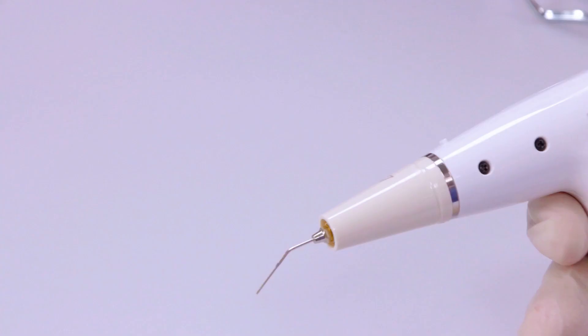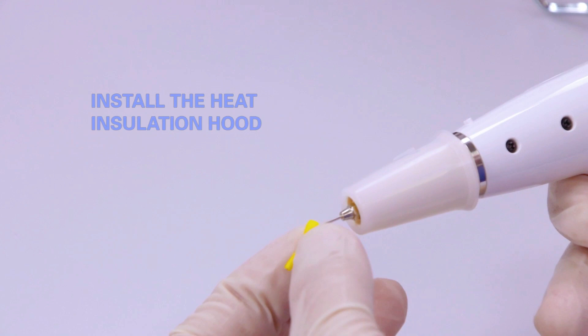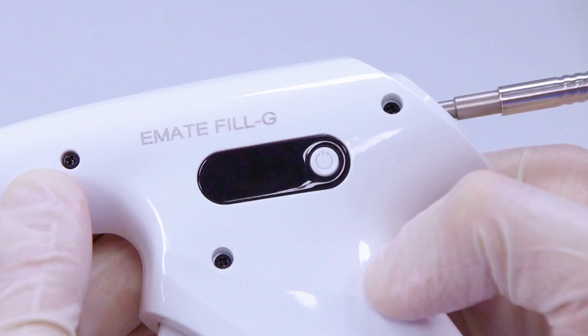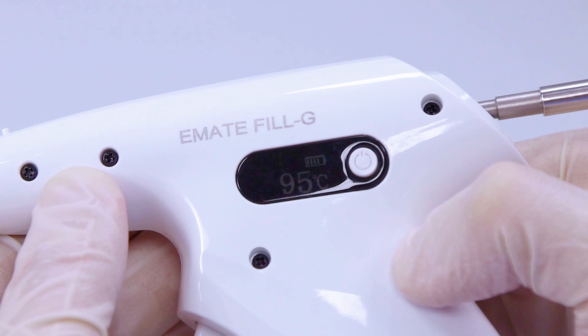Install the heat insulation hood. Long press to switch on, then short press to select the pre-setting temperature.